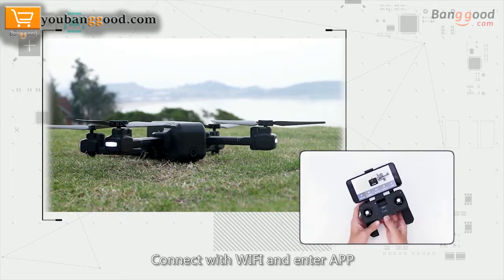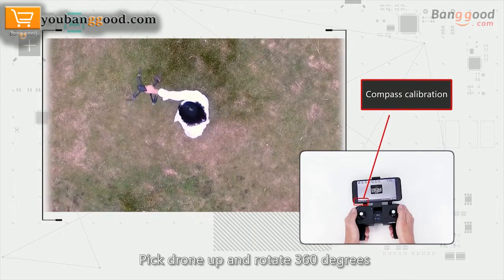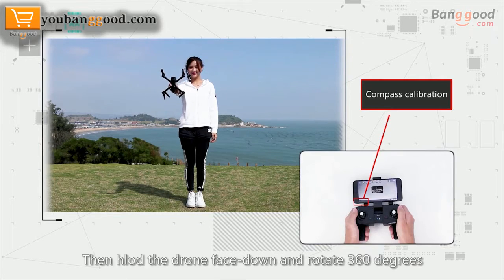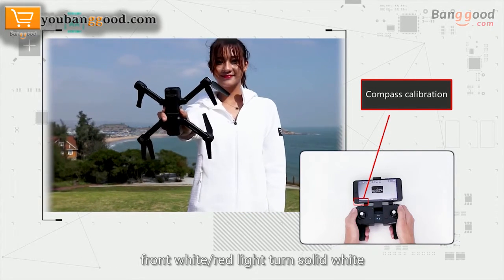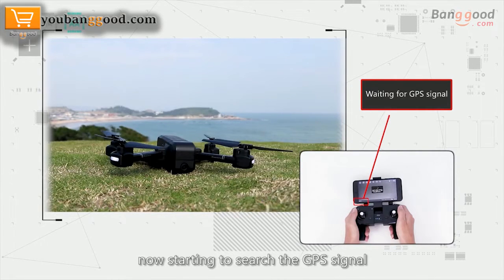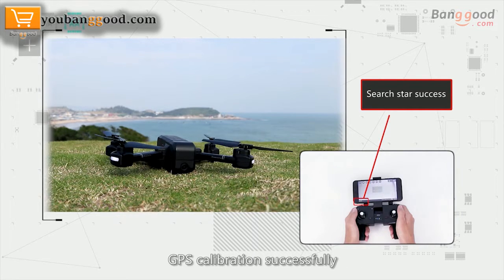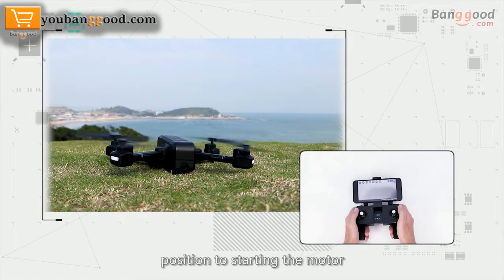Step 3: Connect with Wi-Fi and open the app. Step 4: Hold the drone upright and rotate 360 degrees. Then spike blue or white lights turn solid. Hold the drone flat and rotate 360 degrees again. Front white lights turn solid white. Set the drone back down to the ground surface. The drone will now start to search for GPS signal. When front white lights and back blue lights become solid, GPS calibration is successful.